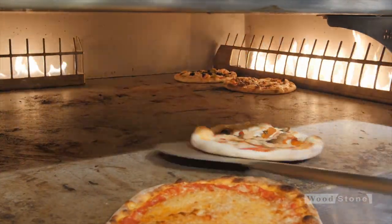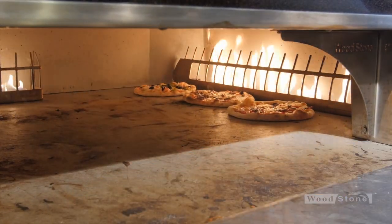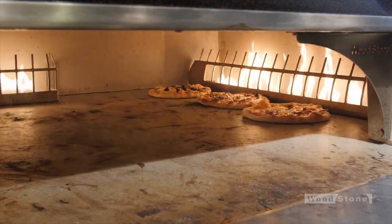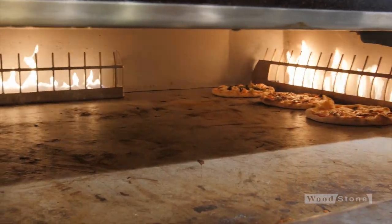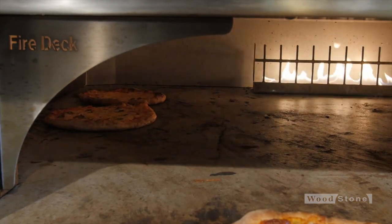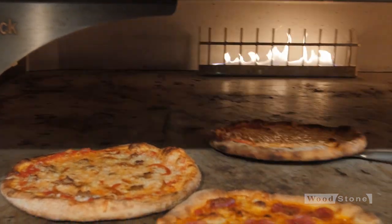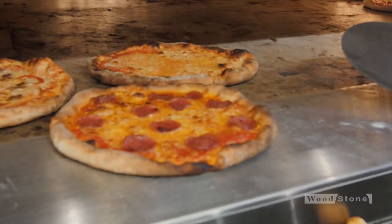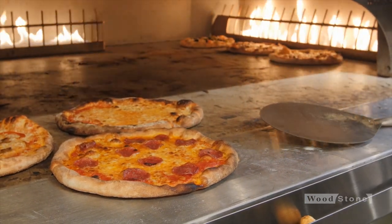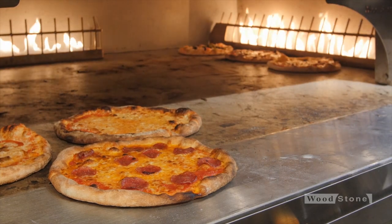Now I've gotten down to the point where I don't have enough pies to keep this oven full anymore, so I'm going to back it off and just use the right side now. I'm going to back off the left side because these three pies are done, and we'll just finish up loading on the right side. When your business goes down to where you don't need 16–18 pies in the oven, you need to back it off. It also gives you a good chance to clean that side of the oven.